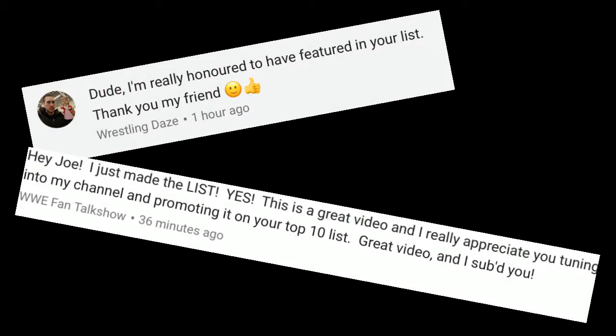What is up guys, it is Joe here from JoeTalksWrestling and today I'm bringing you another video. Basically what I'm going to be doing today is reviewing this urn right here. But before I review the urn I just want to say a massive thank you to Wrestling Days and WWE Fan Talk Show, as on my last video — my personal top 10 favourite wrestling YouTubers — they both left a comment. So once again thank you to those guys and without further ado let's review the urn.